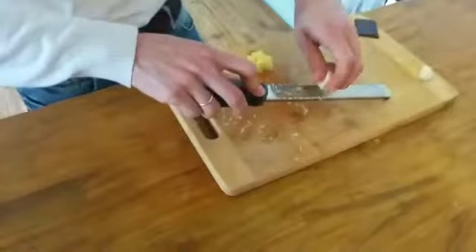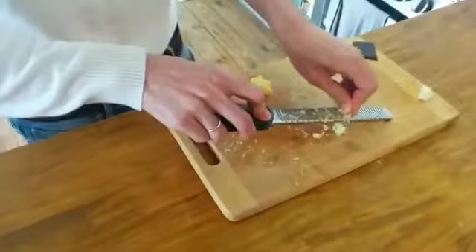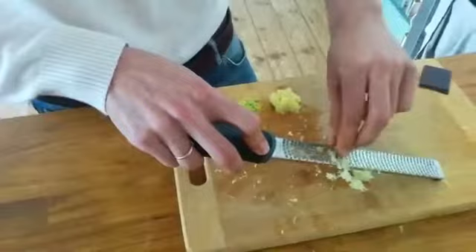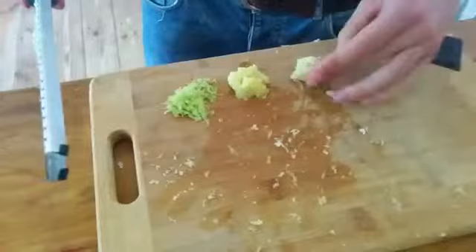You just take it and you need to be careful with your fingers, but I think it's even easier and better than using a garlic press. Because we already have this tool out on the kitchen counter, we just use it for everything. And here we have the grated garlic.